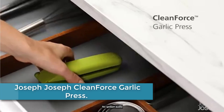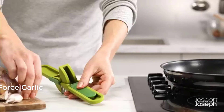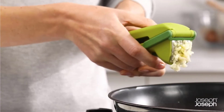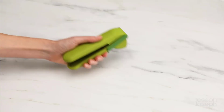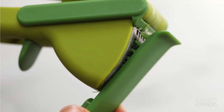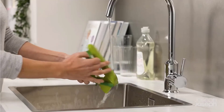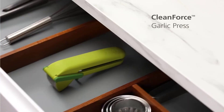At number 4, the Joseph Joseph CleanForce Garlic Press. This powerful garlic press crushes cloves with ease and features a wiper blade and a handy scraping tool for easy cleaning. Just pop a clove or two inside the head and squeeze the handles to crush. To remove the crushed garlic, pull the trigger and the blade gently sweeps it free. To remove any remaining garlic or skin inside the head, take out the cleaning tool, which is stored neatly on the inside of one of the handles. It features solid bristles on one side for cleaning the holes in the crushing plate and a curved tip for scraping the skin from inside the head. After use, simply clip the tool safely back inside the handle for storage. Dishwasher safe.